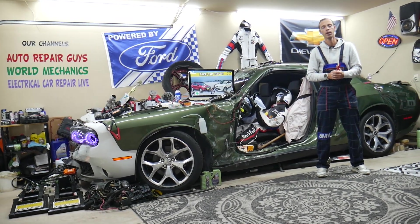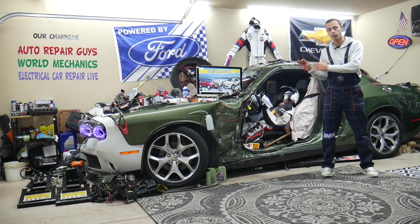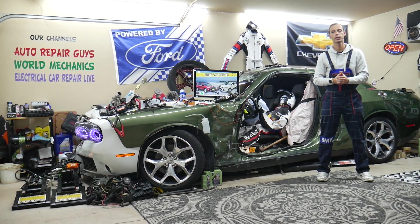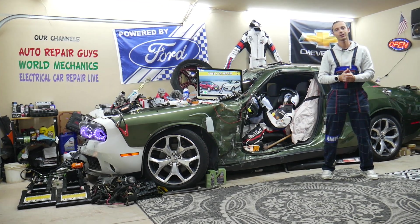We'll explain what can easily cause that. It could be a super simple fix or it could be something more complicated. We'll explain where you can buy cheap parts and tools, that way you do not waste money and time, and why it's always a good idea to test fuses and relays. All that will be covered absolutely free for your convenience.